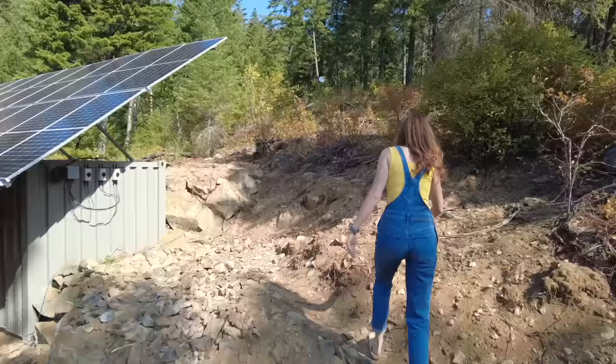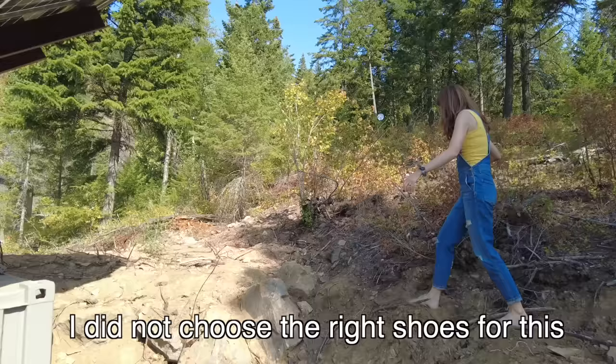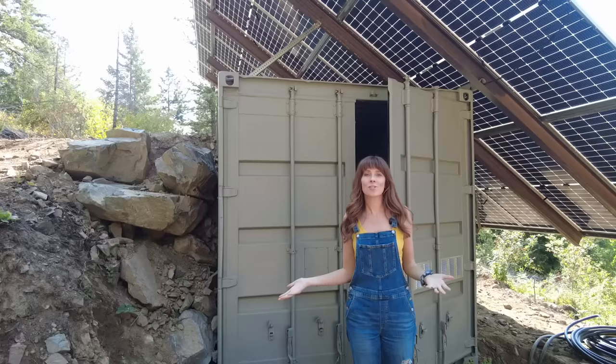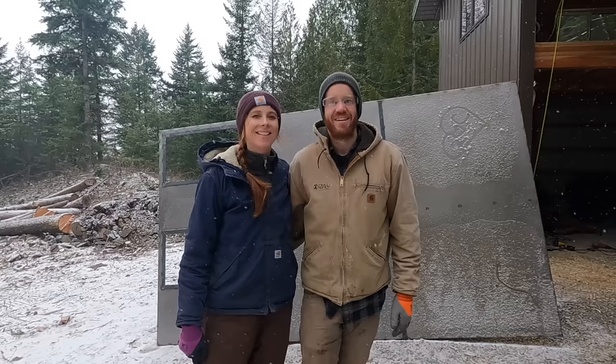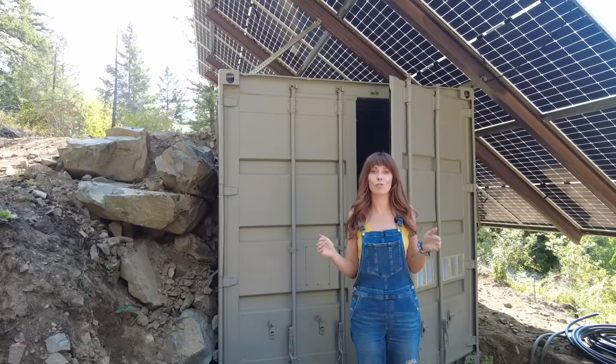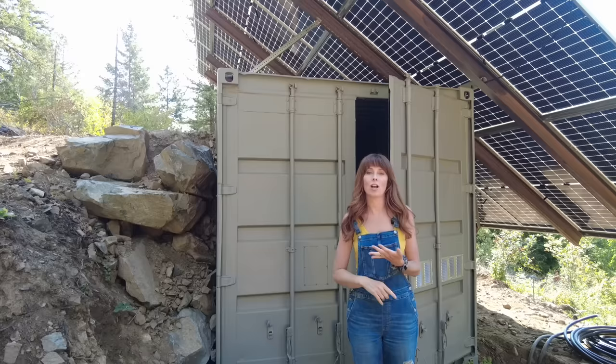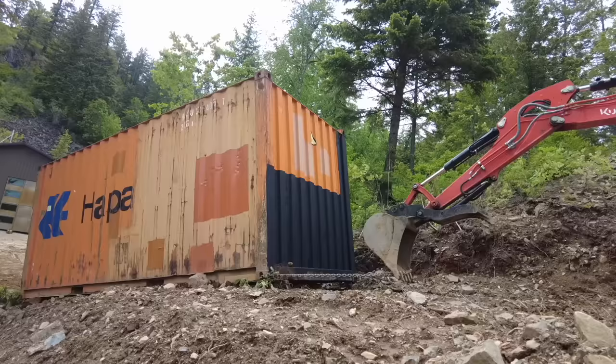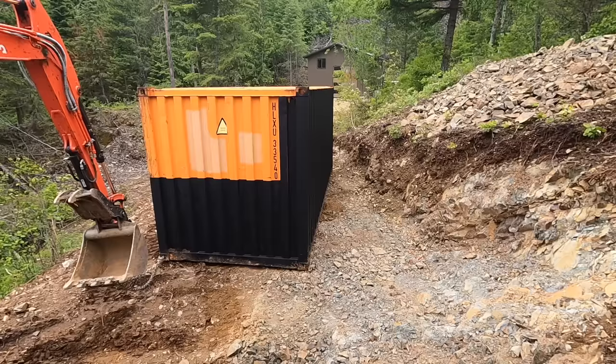That means we're going to start with our shipping container. The first question we've gotten a lot is: why did we choose to use a shipping container? For us, the building season up here in North Idaho is so short. There were so many projects we wanted to get done this summer and we didn't want to dedicate a whole month to building a shed or structure to house everything. By using the shipping container, in one day we could have it delivered, another day for excavation, and by the third day it was in place.